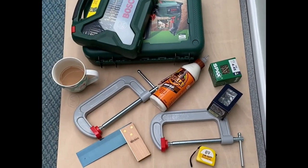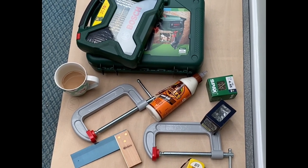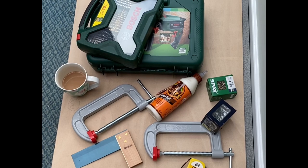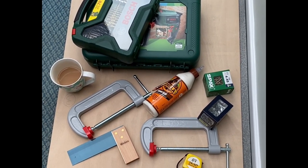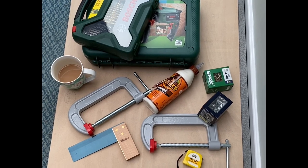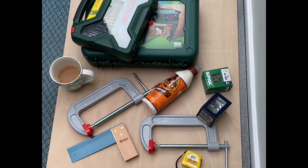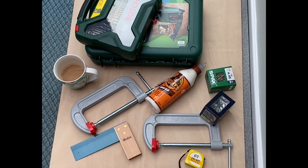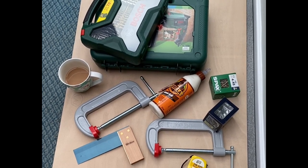Hello folks, Paul here, UK Rails and More. Hope you're all keeping safe and well and having a good weekend. The baseboards have arrived the other day so I'm able to crack on with them, along with some other tools and kit that I needed to buy. I was just going to give you a quick rundown of the items I'll be using for building the baseboards for the modular layout.